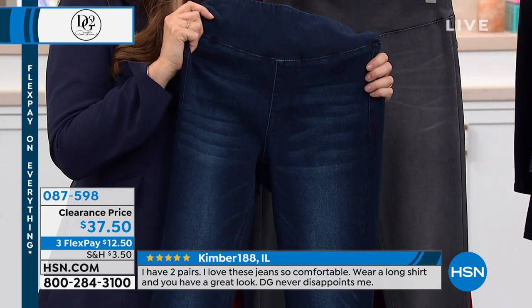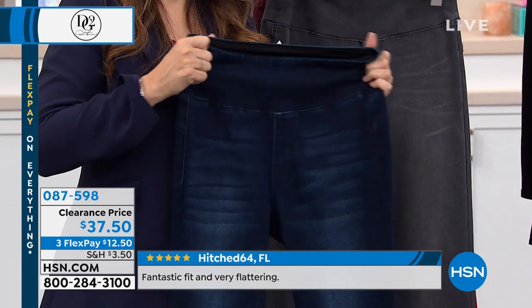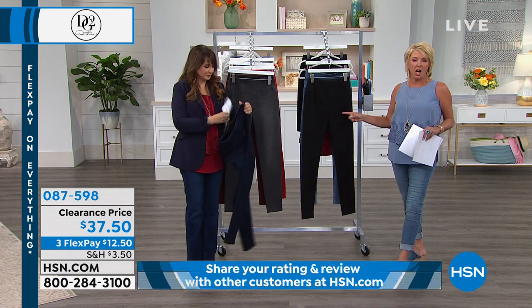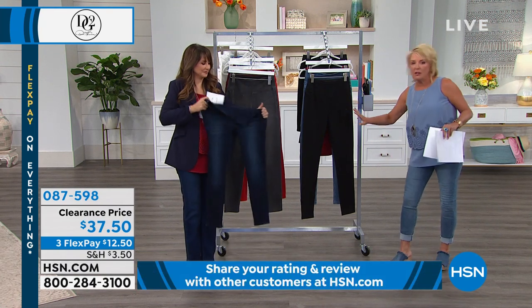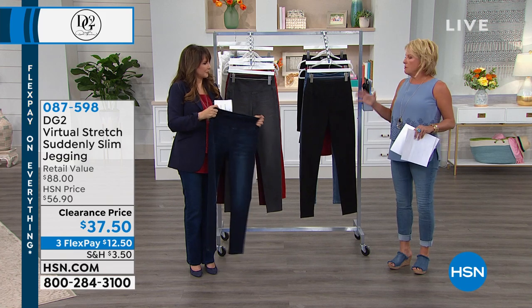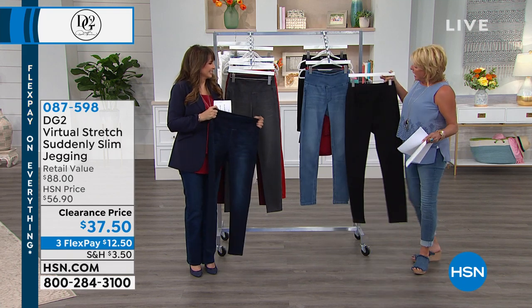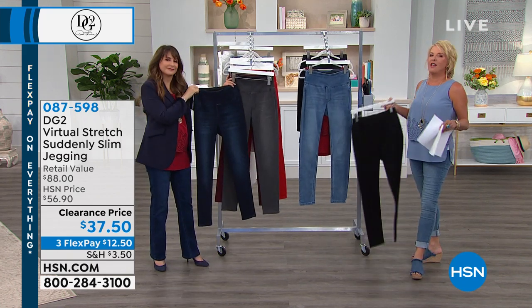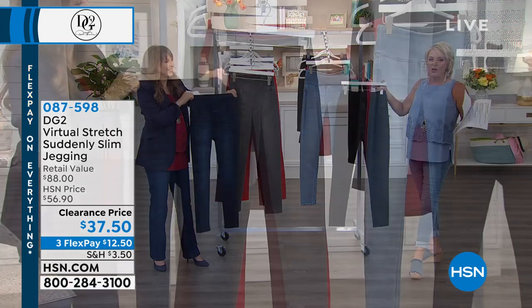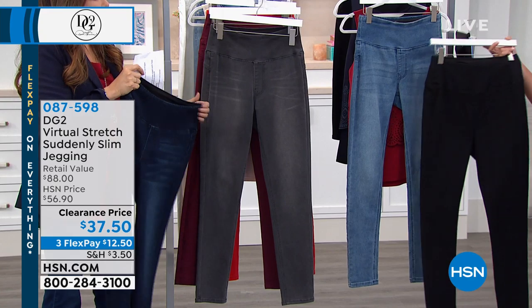A black jegging — feels like a legging, looks like a jean, no whiskering. You could wear this literally anywhere: it goes to the office, you're insanely comfortable all day yet can go to dinner, to the kids' basketball game, the cheerleading competition. You could be the hot soccer mom. And of course we have that relaxed Saturday style with the chambray. At this clearance price, don't miss out — we've never offered them at a better value.